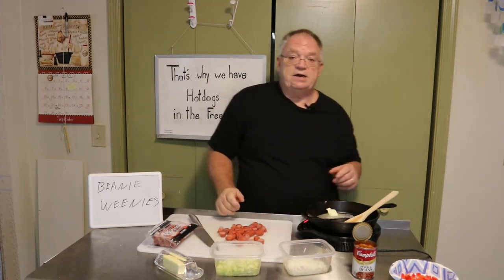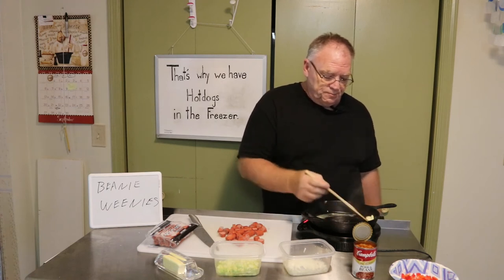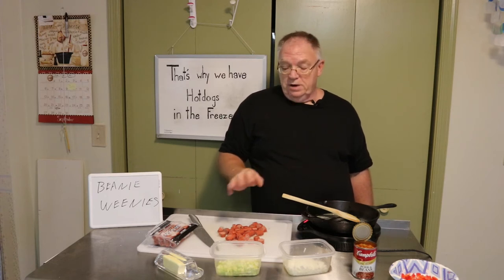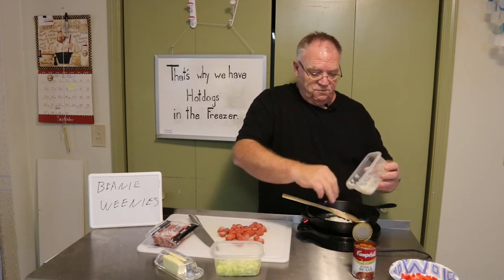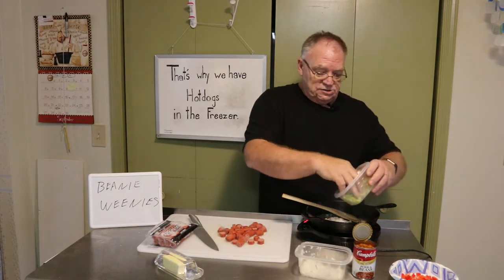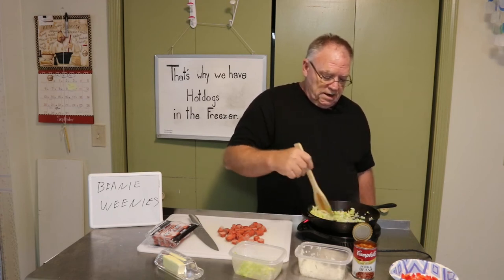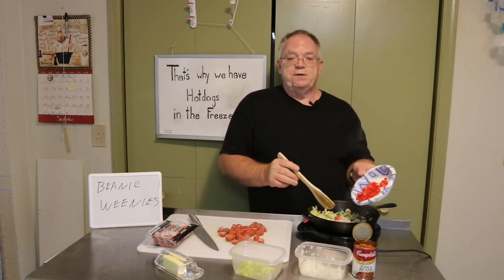There we go, that's the hot dogs cut up and the butter is almost there. You would think I'd put the hot dogs in right now, but no. What I'm going to do is sweat some onion first. If you've watched me at all, you know I like to prep onion and celery at the start of the week so I've got it ready. So there's the onion and the celery, and we're going to sweat that a little bit.